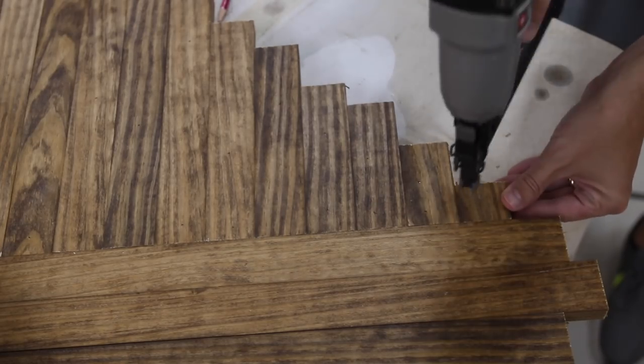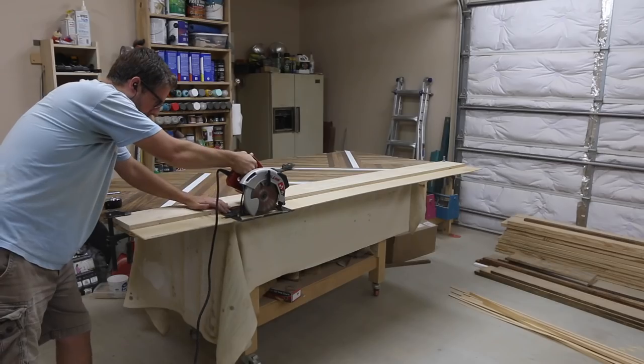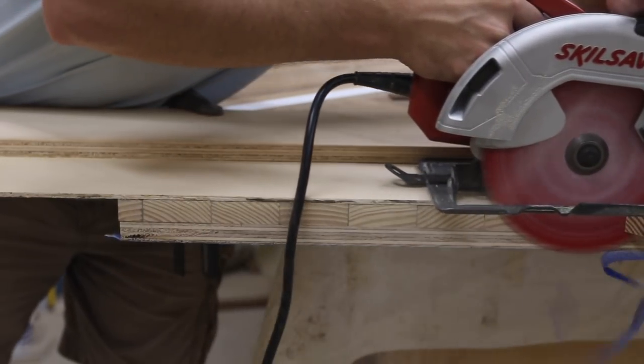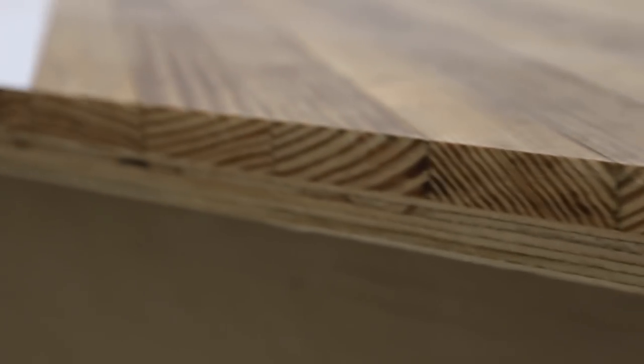I had never made a track saw type guide for my circular saw, so this was the perfect time to do that — and it worked out great. Be sure to use a sharp blade. For this cut I had finally switched out the blade to a new one and it made a world of difference.